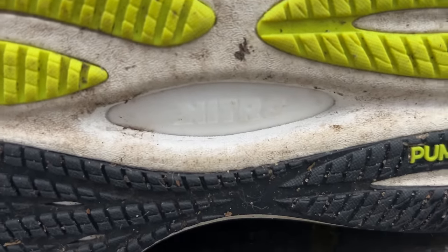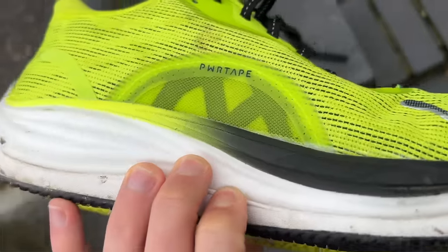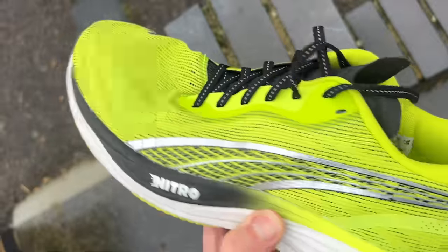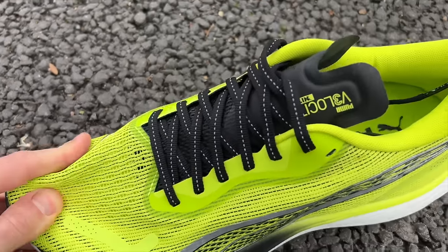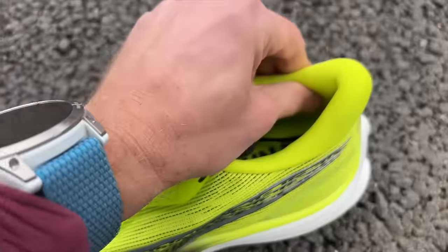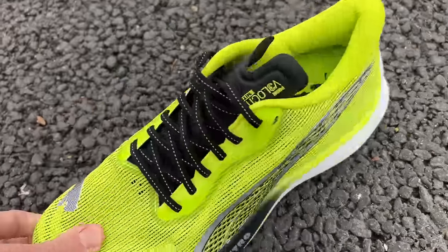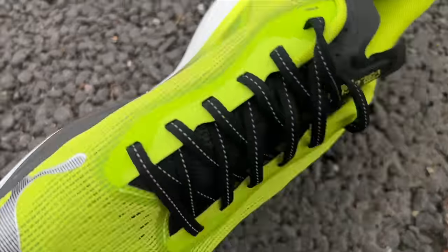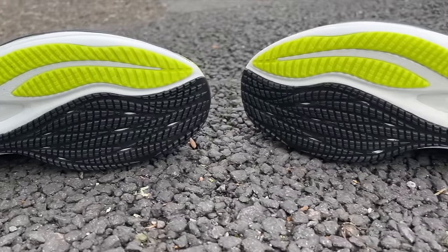You've got a mesh upper on the Velocity Nitro 3, and Puma has added some of its PowerTape into the third version, which adds a little bit more structure and support. There's loads of padding around the heel and tongue. The heel has been redesigned slightly to cradle the Achilles more from the sides. There are some reflective elements for nighttime visibility, and you've got the Puma Grip outsole again — the pattern has been redesigned a little but it's a fantastic outsole, still very good on the Velocity Nitro 3.